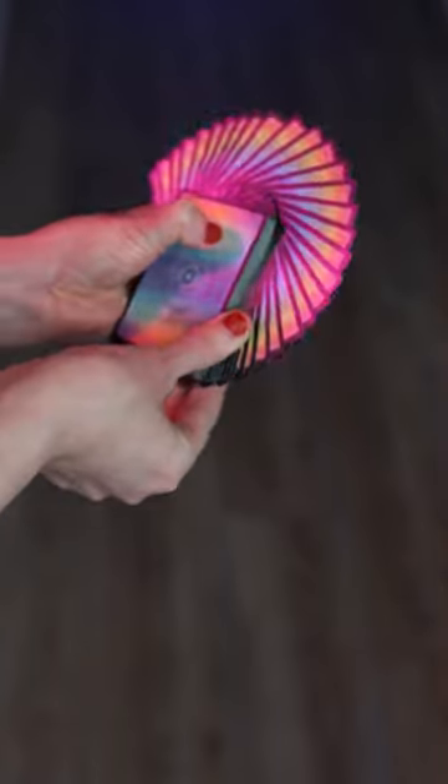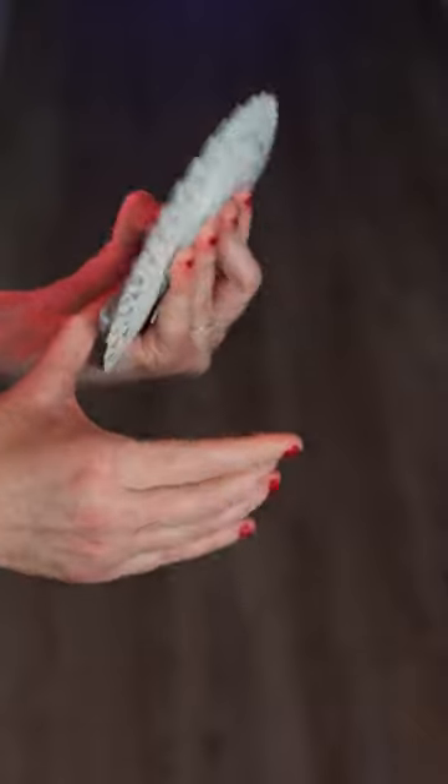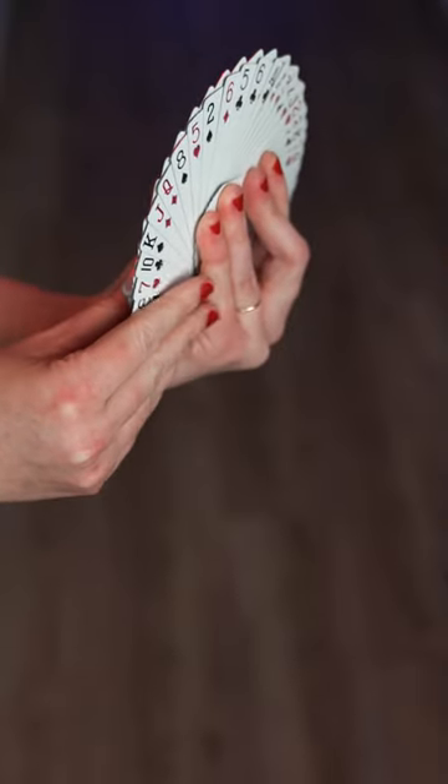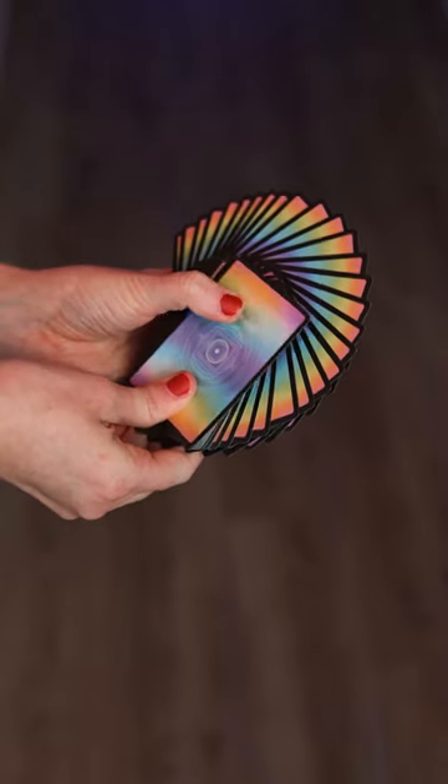Start with a regular thumb fan, but retain a block of cards right over here. Now your thumb will be the new pivot point for the second fan. Your fingertips will go flat right over here. Press down at your thumb and start spreading upwards.